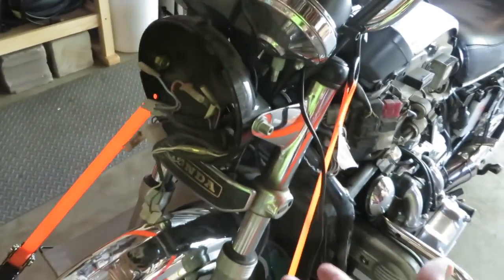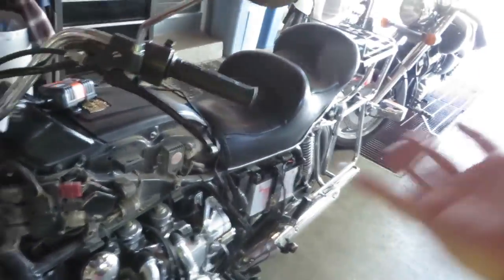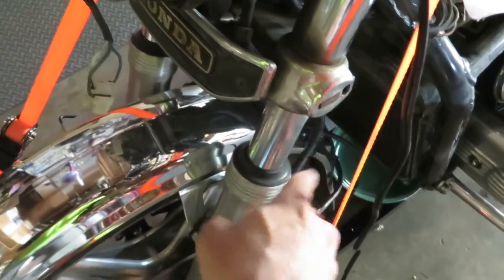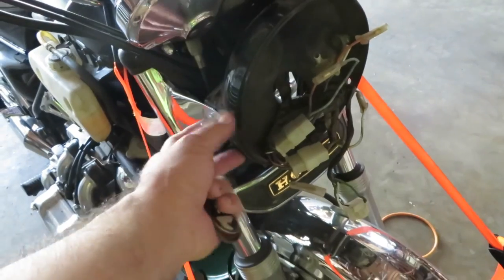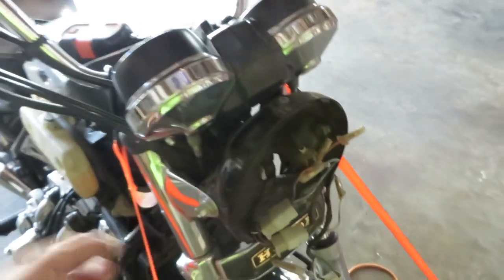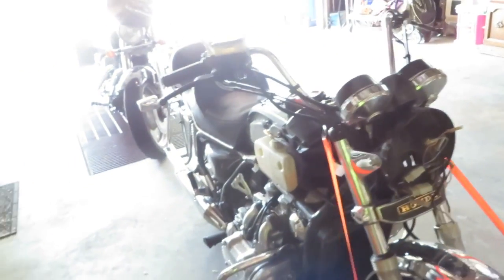One more thing — check this out: no front turn signals. I have turn signals on the back, but the front ones were chopped off. So I think I'll need to find some aftermarket ones, or I've seen where people attach turn signals to the headlight shroud. We'll see what I decide to do with that.